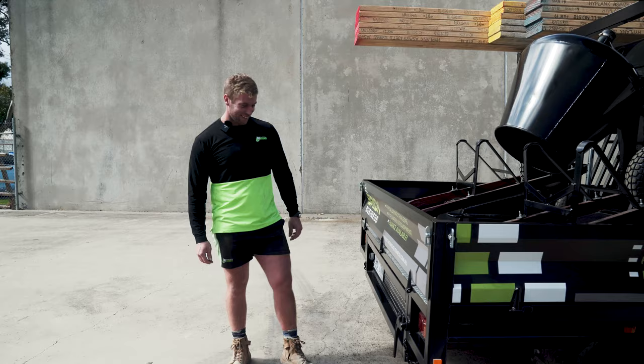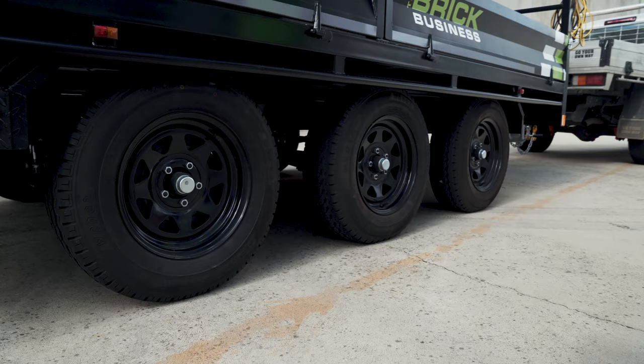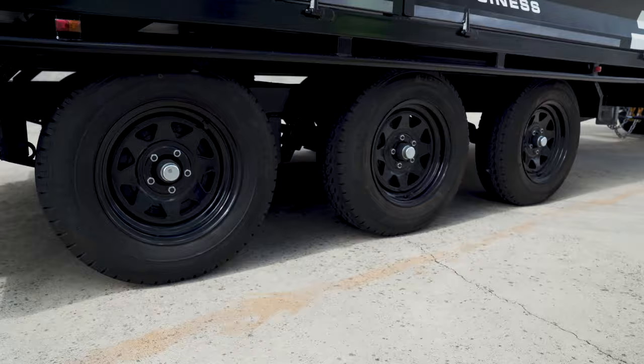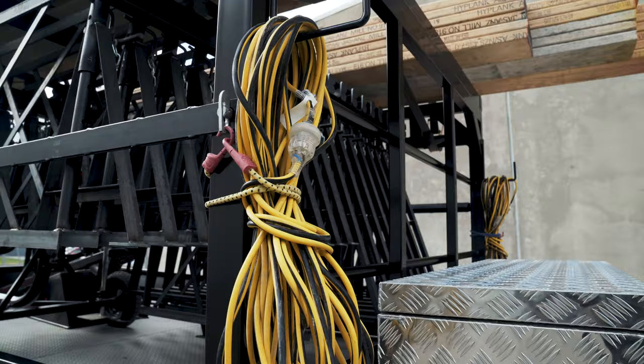Fourth feature: a nice big step for a quick, easy pack up with the planks. Fifth feature is the tri-axle, which is needed to distribute the max payload of 2.1 tonne. Sixth feature is the lead hooks — you can also hang your hose off here as well.